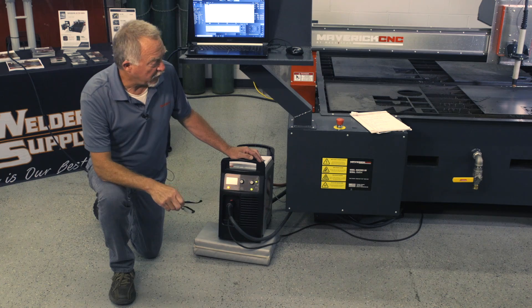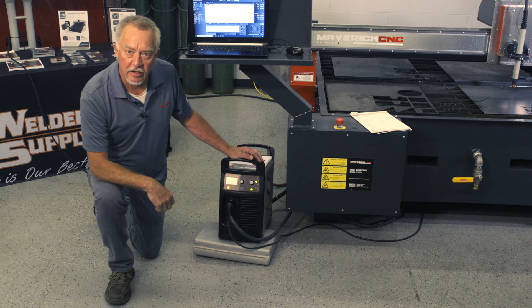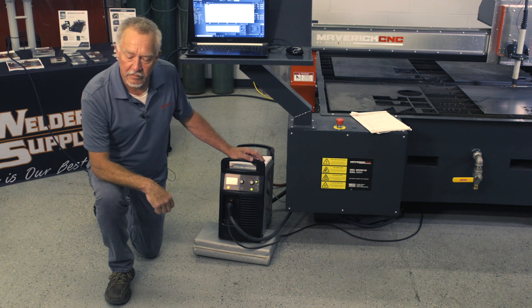Hi, I'm Jim Colt with Maverick CNC. We're going to talk about a few little things that can help improve the operation of your system.